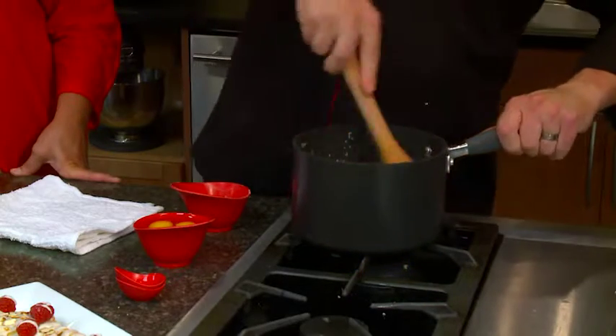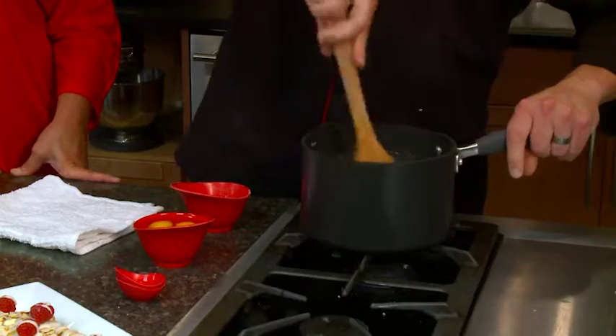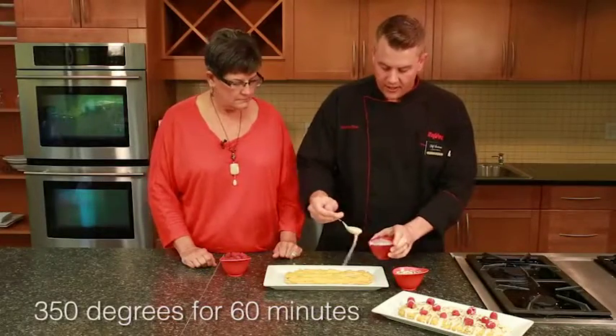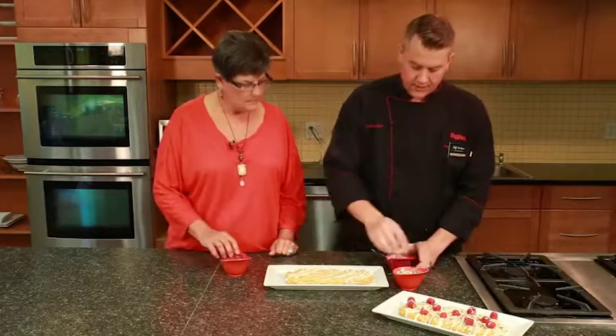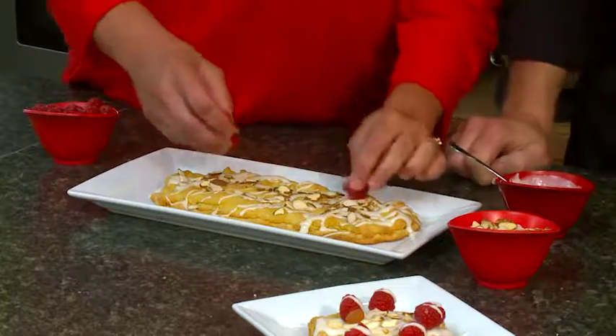Then turn off the heat and we're going to add three eggs, one at a time, until fully mixed. You want to take that puff dough and evenly disperse it on top of the pie dough. Now that the puff dough has come out of the oven, we're going to top it with a glaze that we added raspberry extract to for a little extra flavor, then some toasted almonds, and then our fresh raspberries, just to top it off.